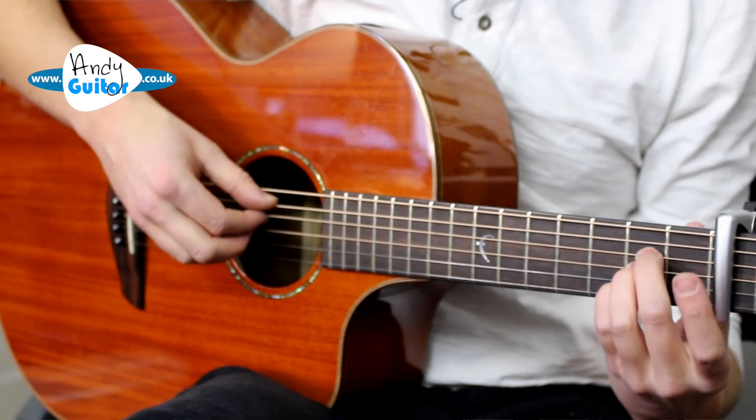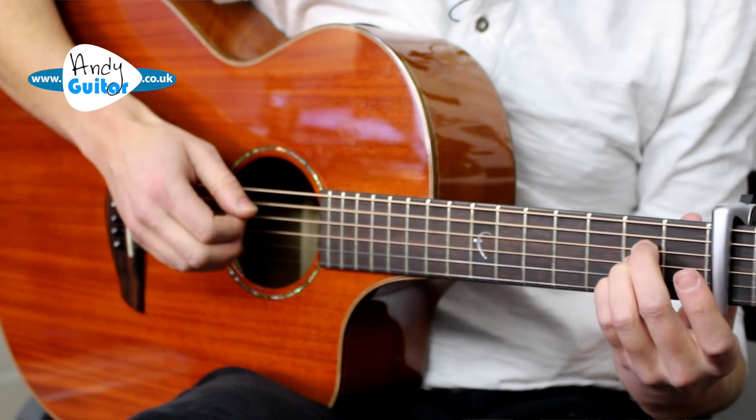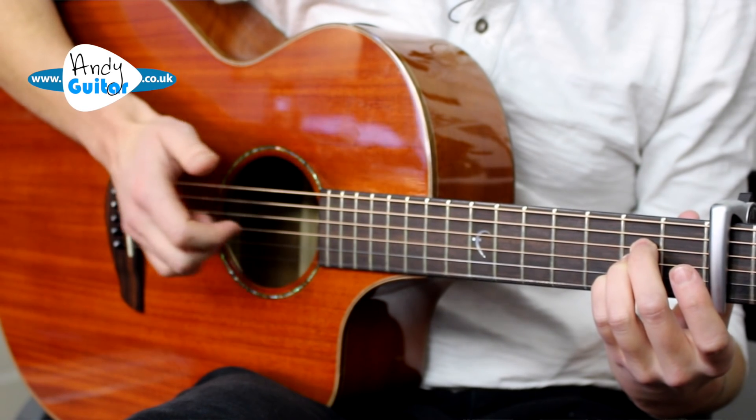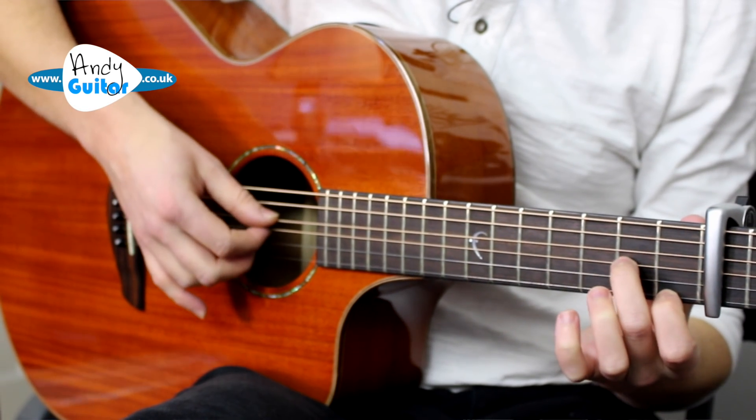So from there, just for those second two bars - move down a string, pluck the thinnest four strings.